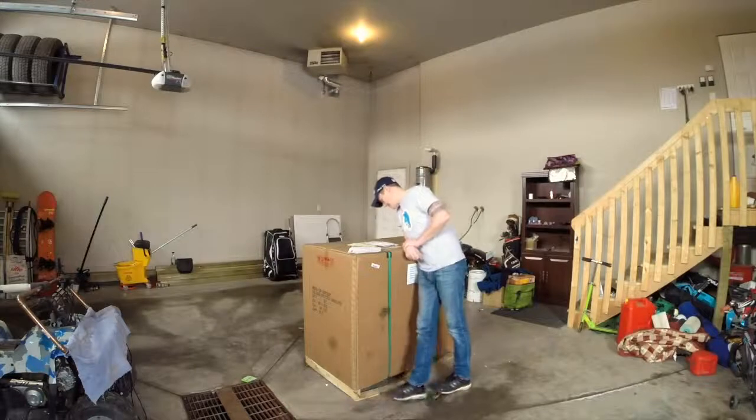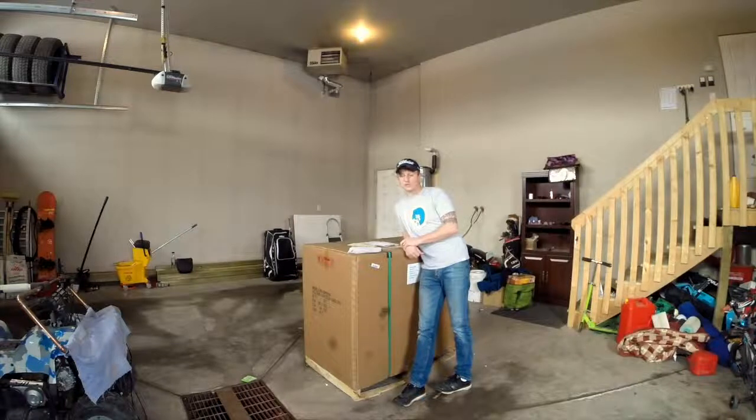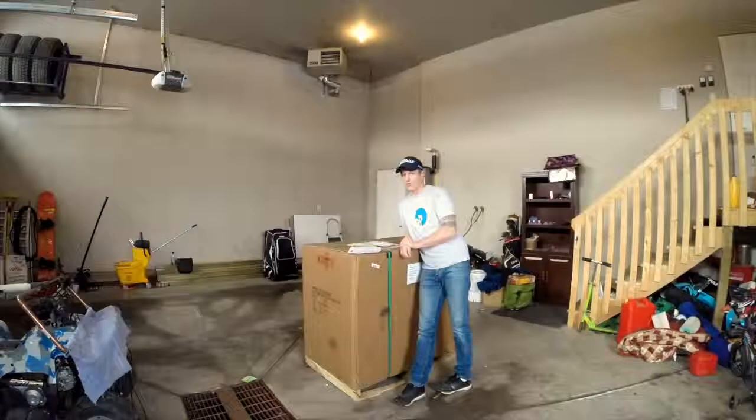Well, finally here. I bought the 2-horsepower cyclone for the woodshop. The problem is that it was delivered to the front, and the woodshop is 200 feet that way. So I figured I'd open it up here, put it in the truck, drive it down the alley, somehow get it out of the truck, and assemble it out there.